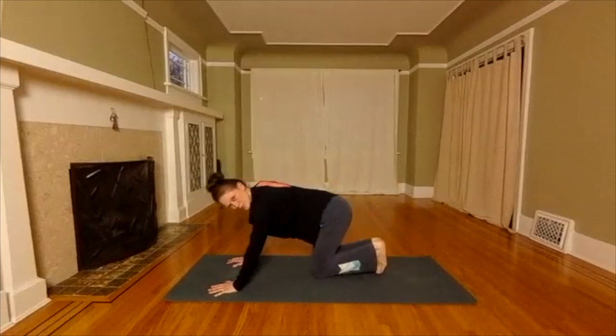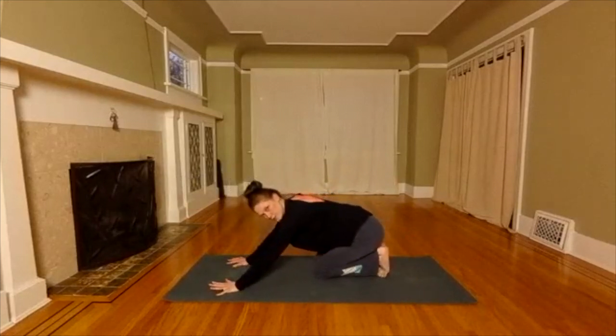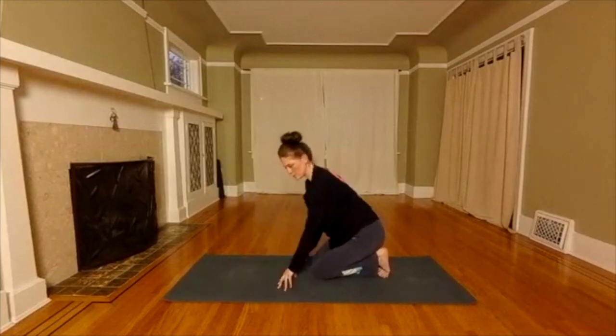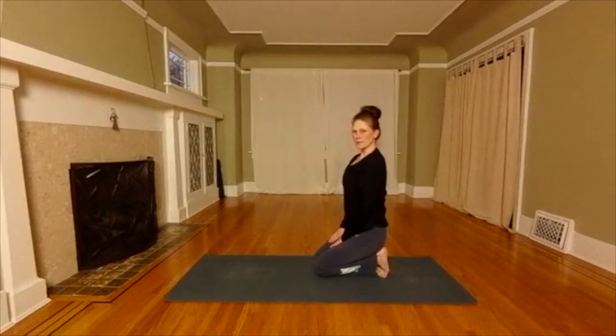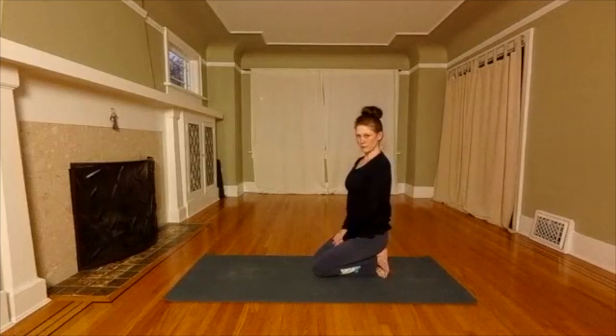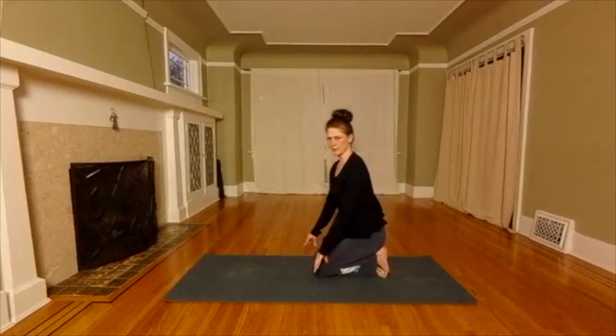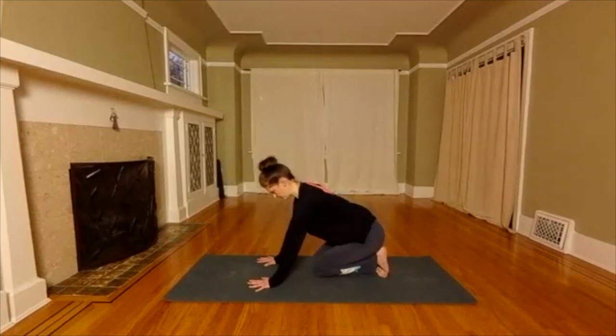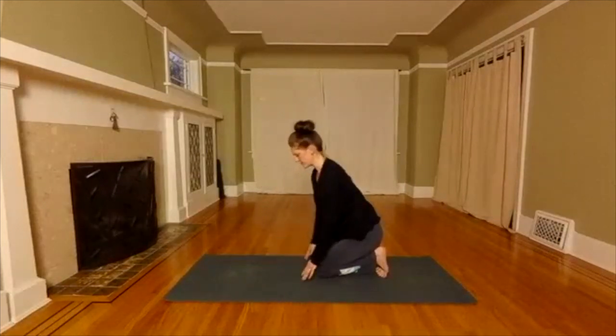Release. Foot stretch — tuck your toes under. You're going to either push your weight back and control the weight through the hands and the hips, or if you want more of a stretch, you're going to sit in Thunderbolt pose — toes are tucked and you're sitting on your heels. If that's too much weight on your feet and your knees, make sure you bring your hands forward. Let's hold for a few breaths here.